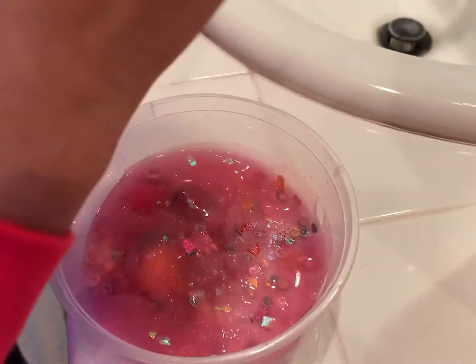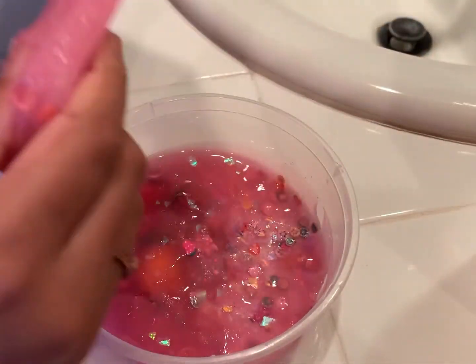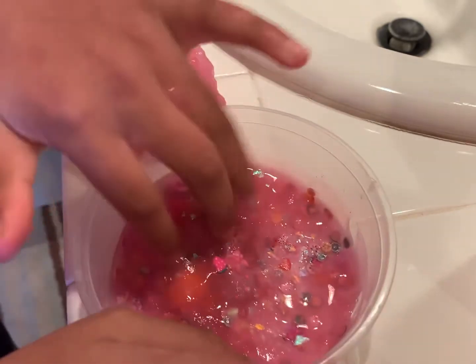I love slime though — it's just so creative. I just need to knead this a little bit more and I'm gonna keep on kneading.